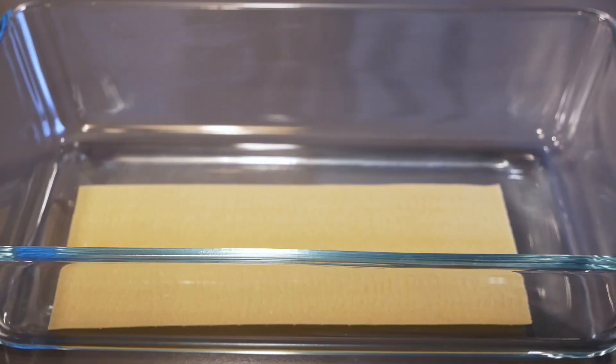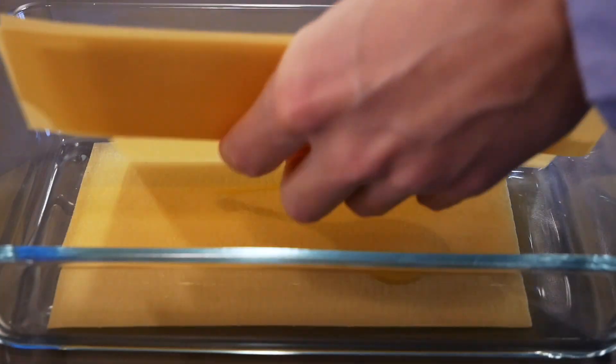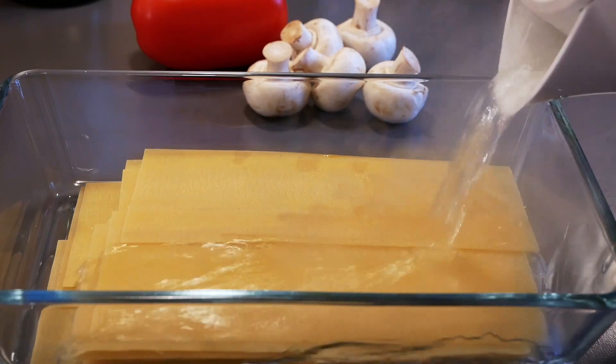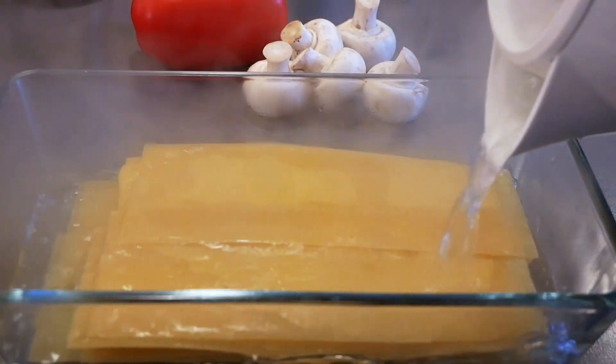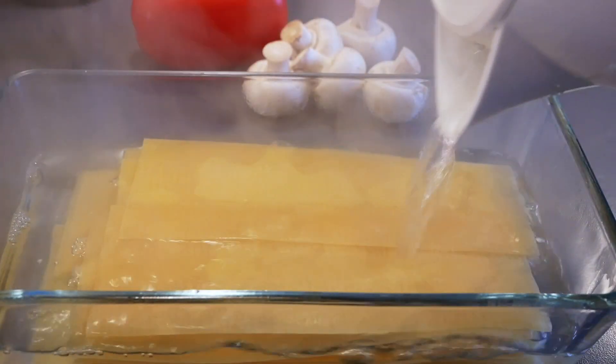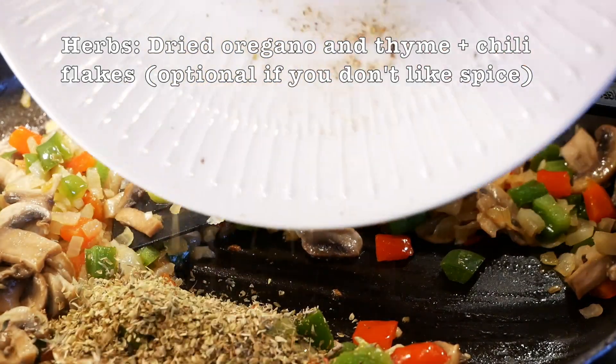Here we cook the pasta sheets — we almost cook them through. We add oil in between the layers so they won't stick together, then pour boiling water on top and leave it for around 10 minutes. In the meantime, we can add some spices to our pan.